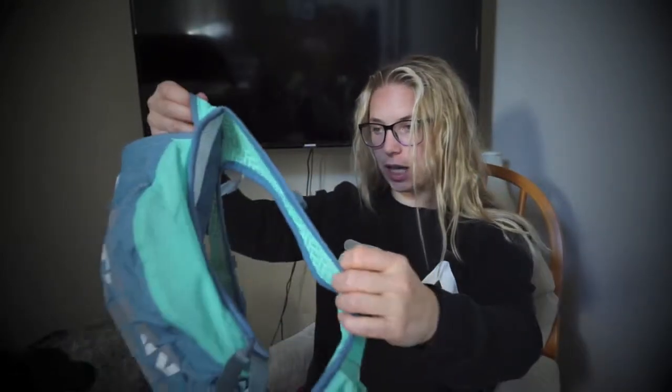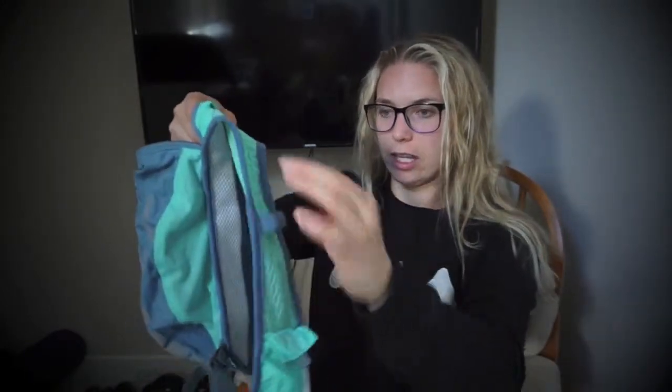I also wonder — can you buy just a water pouch to put in here? Like a CamelBak pouch — not the full backpack, just the water bladder. If you can do that, that would be great. Would love to hear your thoughts on the Nathan backpack and what backpacks you'd recommend for a 50-miler.